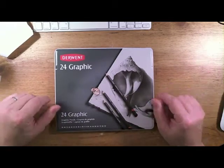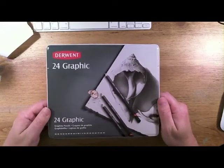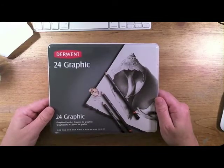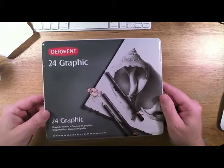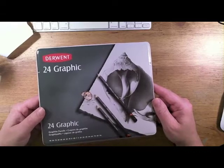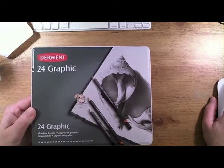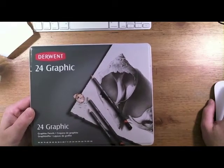If you haven't tried these, you need to get a set. They're not that expensive — for this 24-piece set you're looking at maybe right around a dollar a pencil, and that's not bad for a quality pencil. If you've been struggling to find what type of pencil to get, I would highly suggest these Derwent graphite pencils. Whether you're drawing portraits, landscapes, manga, or whatever type of drawings you're doing, you can't go wrong with them.